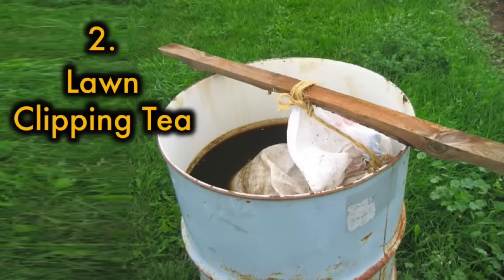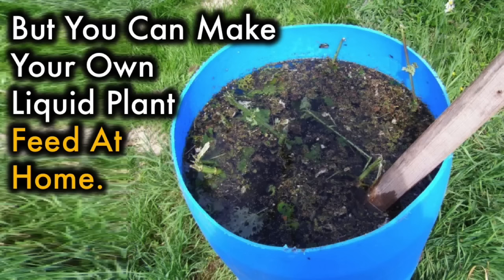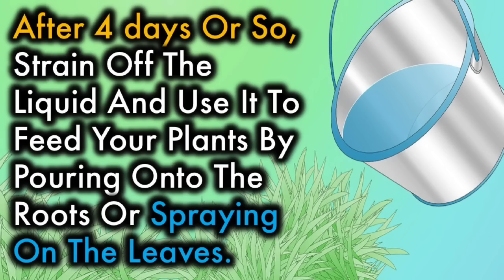2. Lawn Clippings Tea. Liquid organic fertilizers are seemingly more popular year on year in the store, but you can make your own liquid plant feed at home. To brew a lawn clipping tea, place your freshly cut grass in a bucket of water and allow to steep. Beneficial nutrients like potassium, nitrogen, phosphorus, chlorophyll, and amino acids will leach from the grass into the water. After 4 days or so, strain off the liquid and use it to feed your plants by pouring onto the roots or spraying on the leaves.